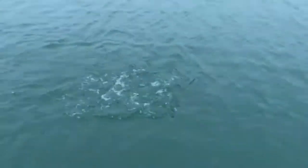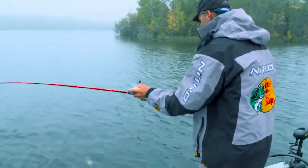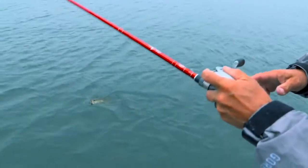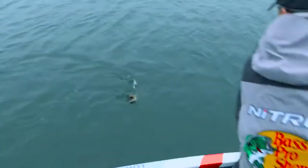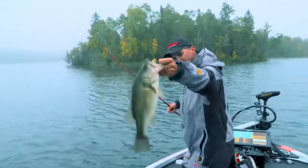Big ol' largemouth! The first one was a smallmouth — I throw back up there and I catch a largemouth. That's the beauty of this bait, you can catch both species on it. Golly, it's a fat one — get up here buddy. Nice one too, look at that!